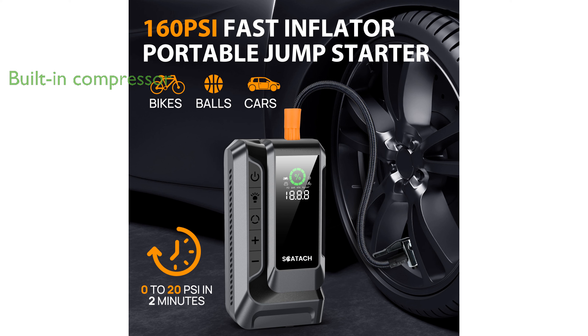The built-in air compressor, capable of inflating tires up to 150 pounds per square inch, is perfect for on-the-go tire maintenance without the need for external resources.